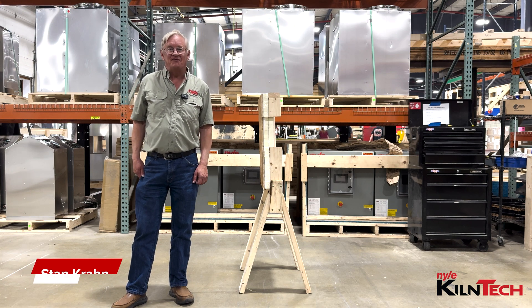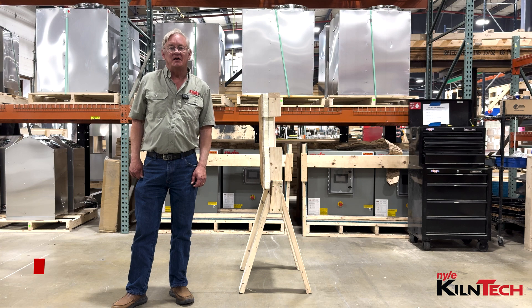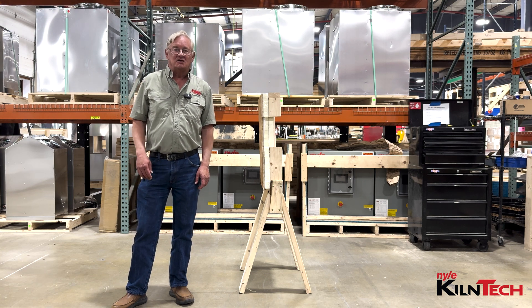Hi guys, Stan from Nile again with another exciting episode of Kiln Tech. Today I'm going to talk about kiln construction, specifically the walls and the ceilings.